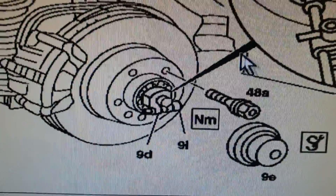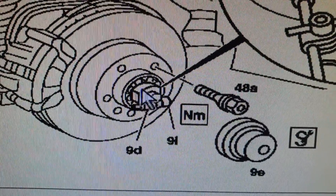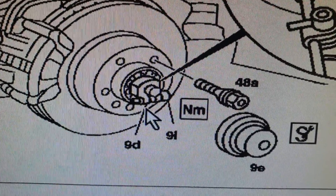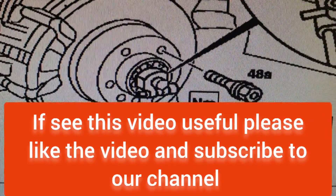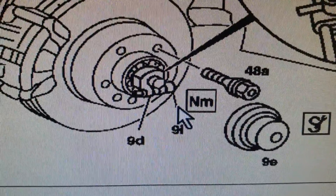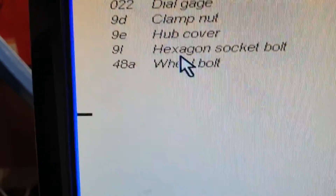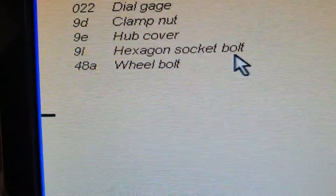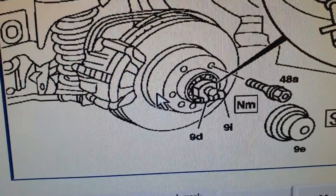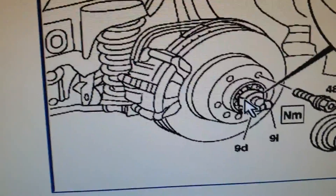This is the clamp nut — you loosen these hexagon screws and then you will be able to turn it by hand. The clamp is marked 9d and the hexagon socket bolt is 9i. This bolt works like a cotter pin to lock the nut in its place.